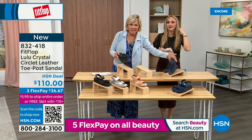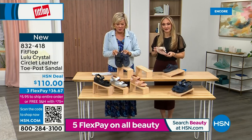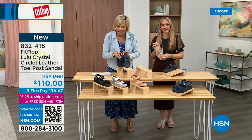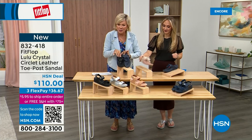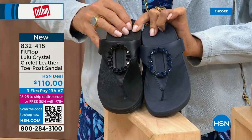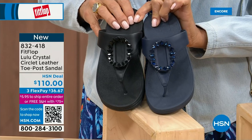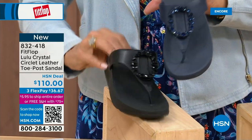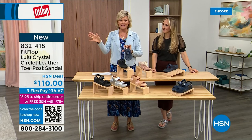I want to put the navy and black side by side to show you the difference in the stones — the black has the more opaque, not see-through stones versus the navy. It's a leather upper for both. This too is on three flex or four, and this will qualify you for free shipping for the rest of the day. Item 832-418.